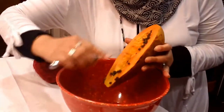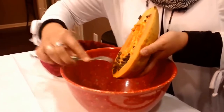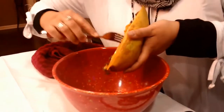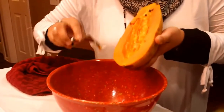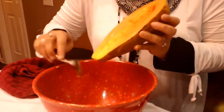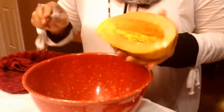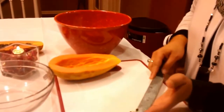Papaya has really great benefits. For somebody who has problems with the colon and digestive system, papayas are known to reduce inflammation in the colon and also fight off infections. It also is a very high fiber fruit. So anybody that has problems with going to the bathroom too much should not have papaya, because it is very high in fiber.